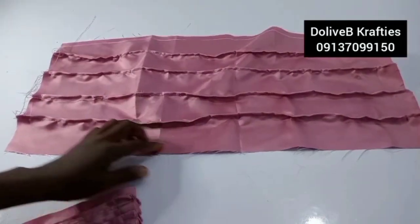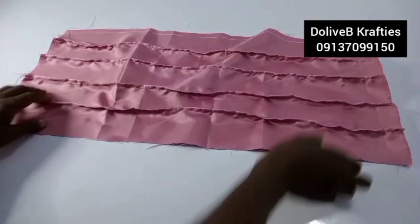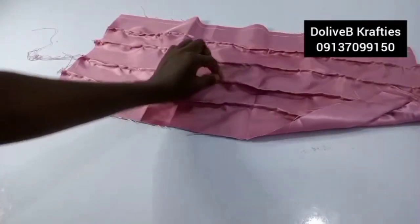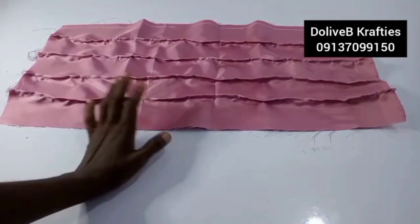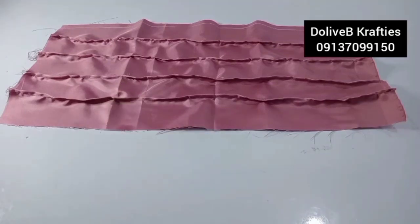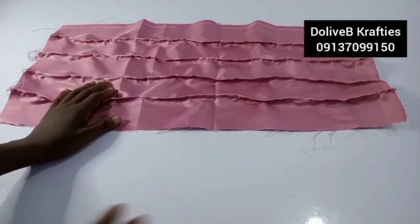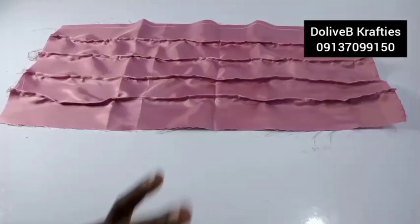This is the body of the toe band with all pleats sewn, and this is the right side. The three-inch distance between markings could be less — 2.5, 2, 1, or even half an inch — depending on how you want it. You can also skip this part and keep your piece plain.